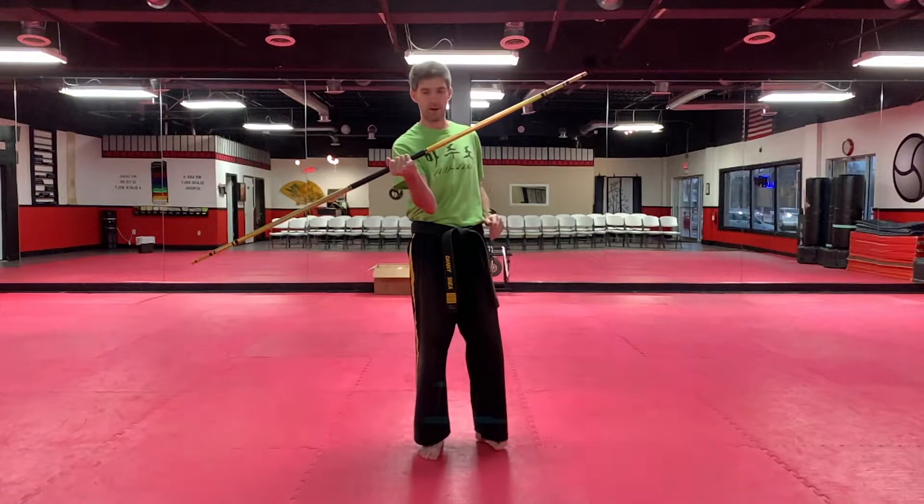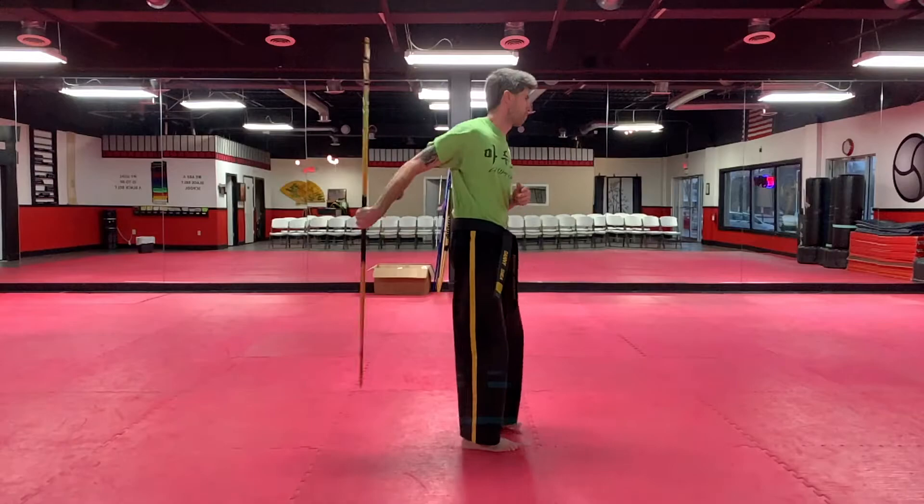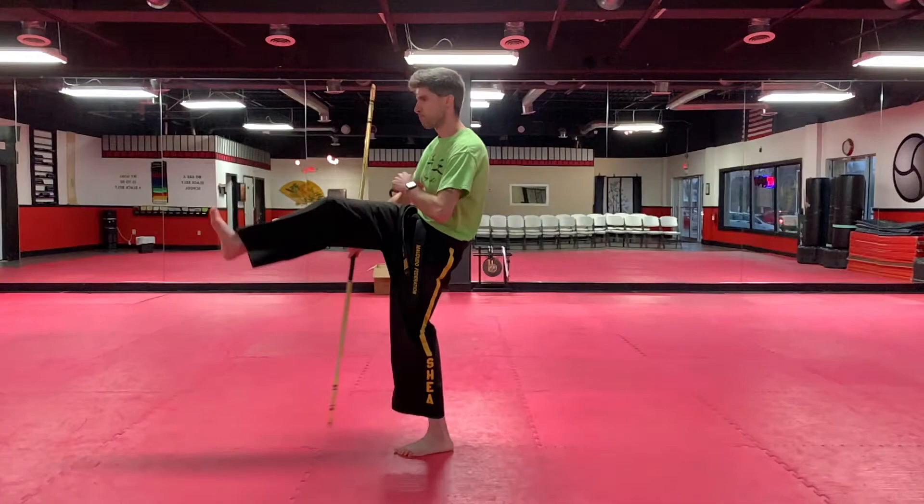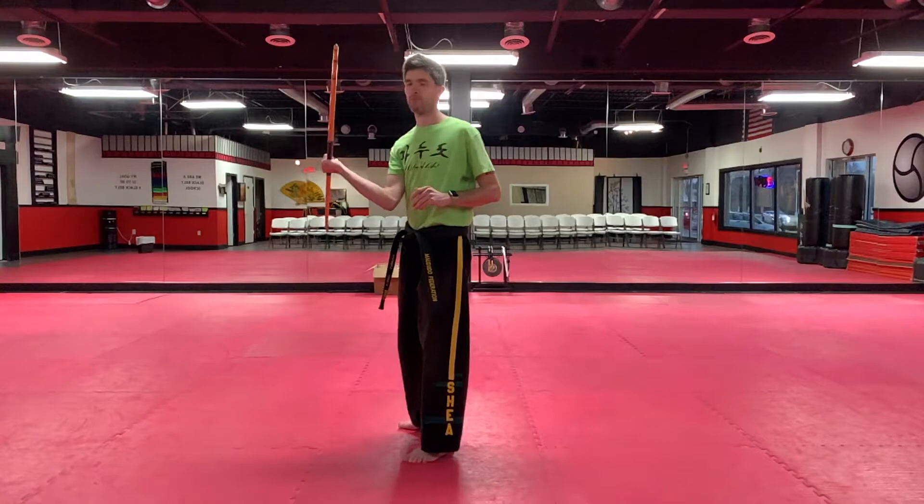One more time. From the other side. And there you have the under the leg toss.